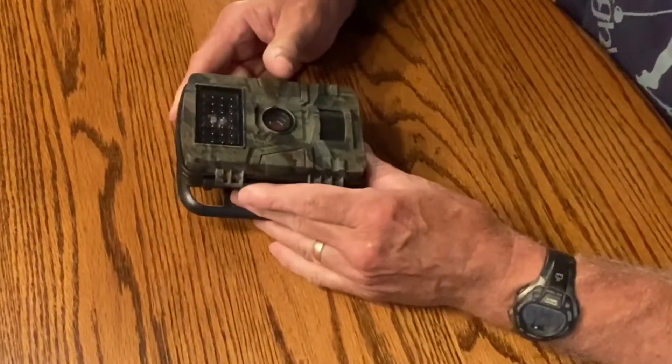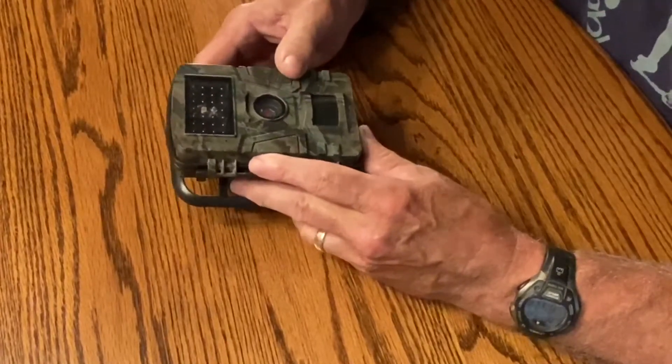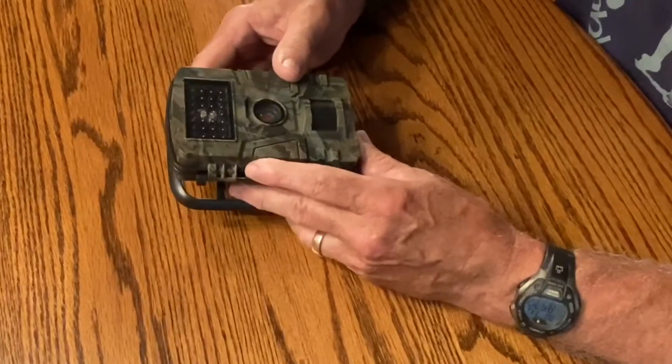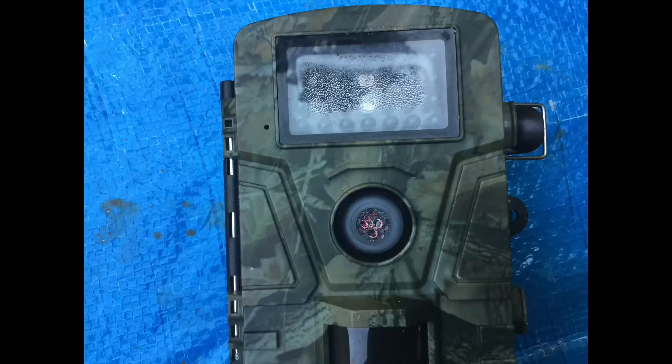Hello everyone, Larry Satchwell here. About a month ago I got this Victor HC 200 — I wanted to film Rocky and see what he was doing at night. It worked great the first couple of weeks, and then it rained. After it rained, it looked like this: water droplets everywhere. I contacted the company through their support system and got no response.